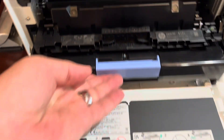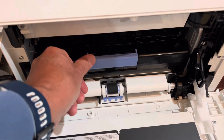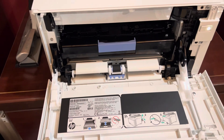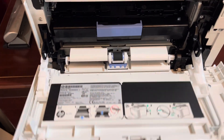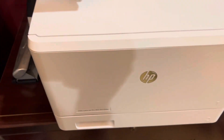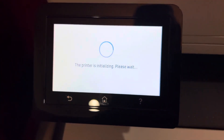You just slide it in there and there were no tabs to pull off like in some ink cartridges — no little pieces of tape or anything you had to pull off. You put it back in there and close the cartridges. It says initializing.